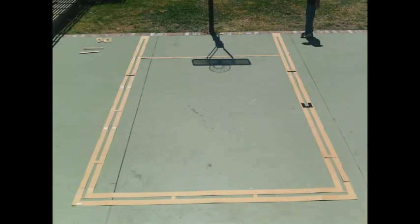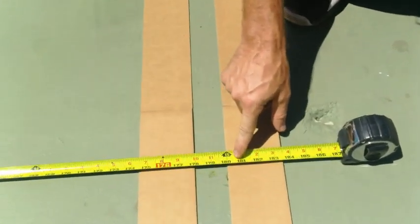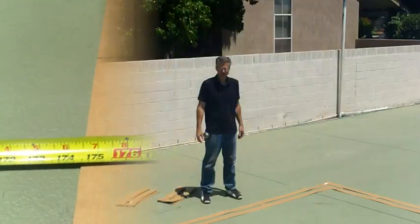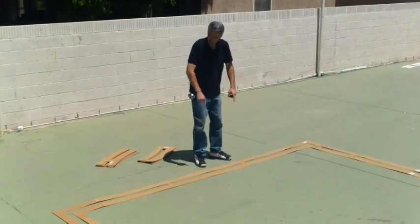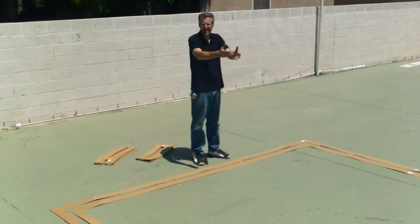If everything is in the proper location, right now from the plumb bob to the top of the free throw line should be 15 feet exactly, and then you know you're precisely in the right. Now that you have your left side of your key in place, your right side of your key in place, and your free throw line, all measurements should be good because you're locked in at the top and the bottom.